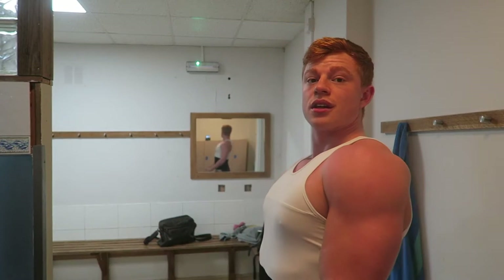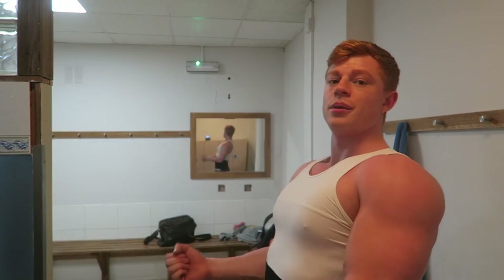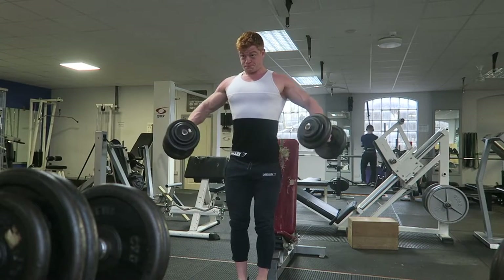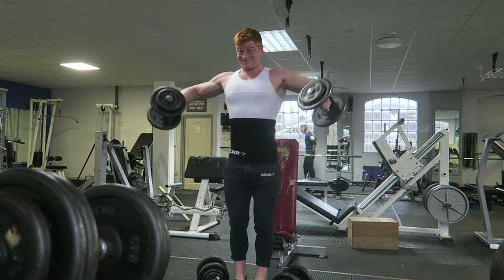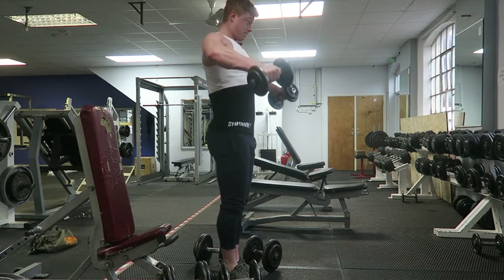You guys have all heard of 21s — 21s bicep curls: 7 at the bottom, 7 at the top, 7 full reps. So all we're going to do is the same thing for lateral raises. We take a really, really heavy weight — one we can only get to about there — come up exactly seven times, then drop it down, take a lighter weight, do seven full reps, then take it down again and do seven high reps up in the top portion.